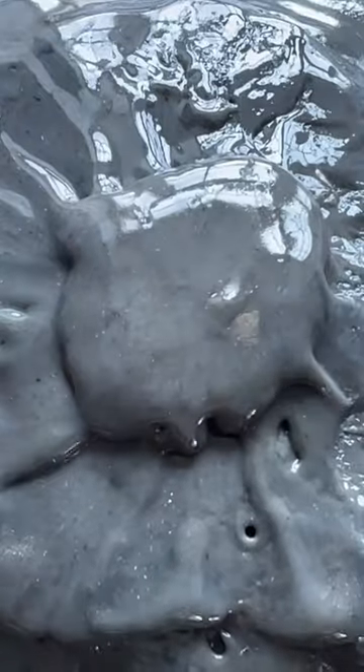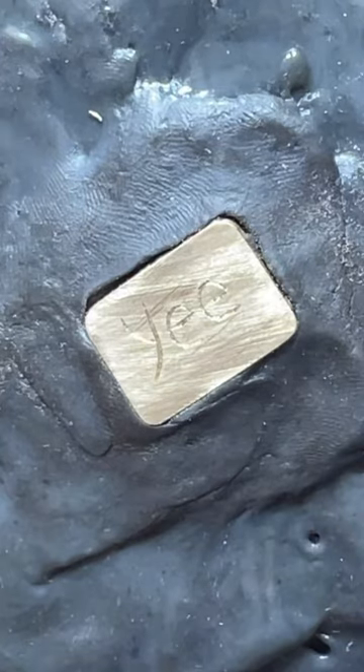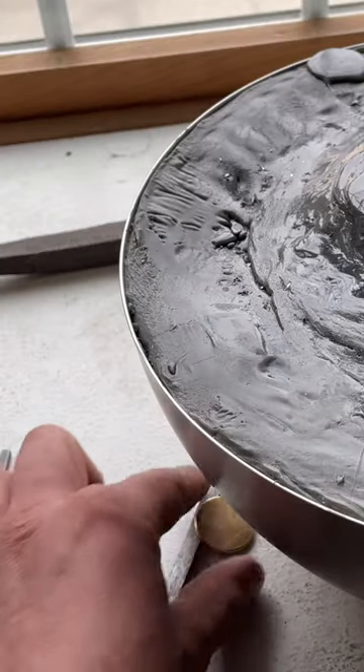I then had this little chunk of brass that I decided to engrave something that's very personal to me. Although my engraving still requires a whole lot of practice, I'm pretty happy with how the tool is functioning. I also cut out this little brass coin, so let me know what you think I should engrave into that.